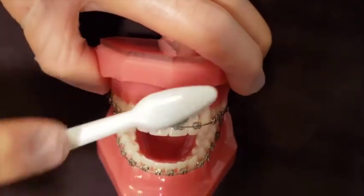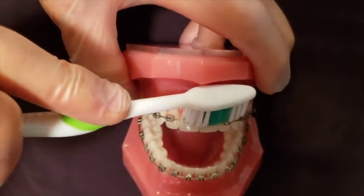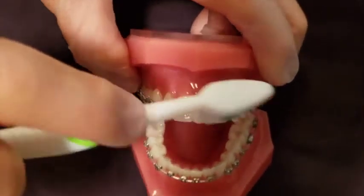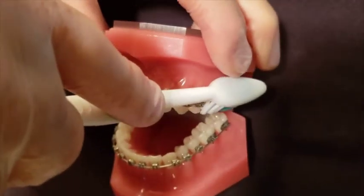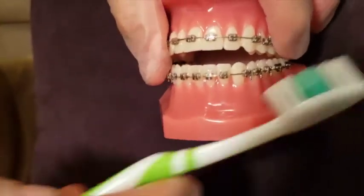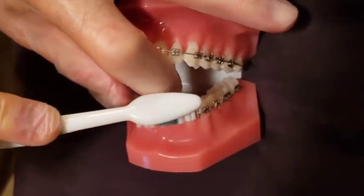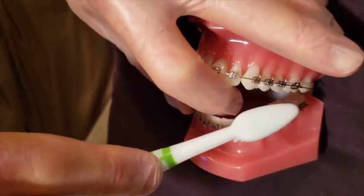Start at the gum tissue and go towards the teeth biting surfaces, pushing the bristles in, and only begin motion after you push the bristles in. The same procedure is followed on the lower arch — pushing inward, then motion.